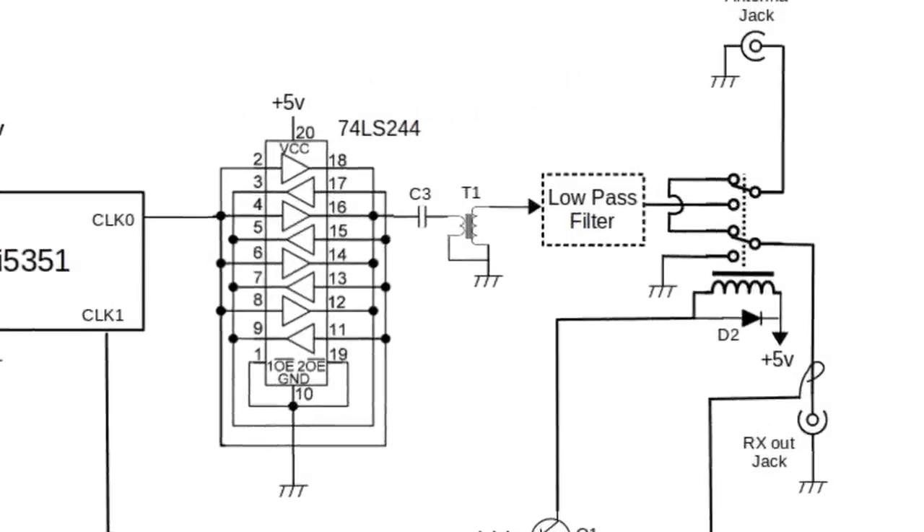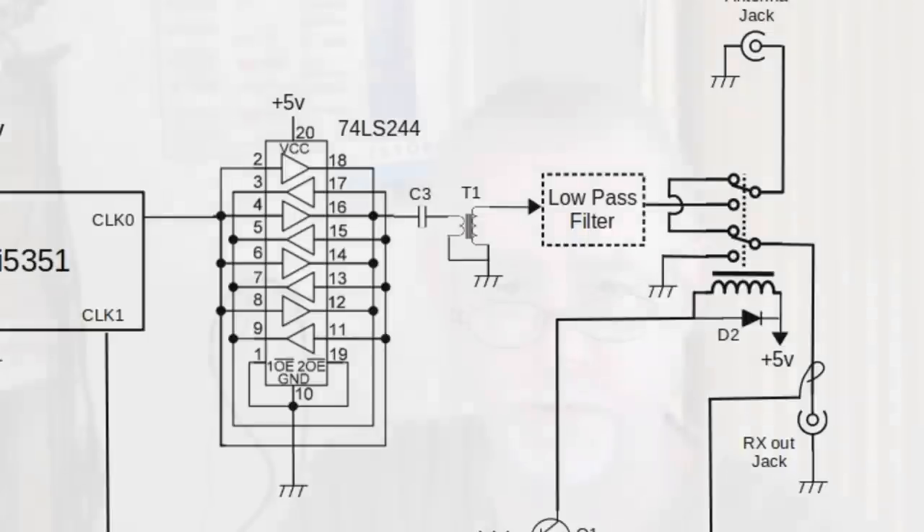Q1 is just a regular NPN switching transistor, like a 2N2222 or a 2N3904 — a bog-standard common NPN switching transistor, nothing fancy. All it's doing is turning the relay on. Coming out of the 74LS244, there is T1 — that's a coupling transformer. The output impedance of that chip is low, somewhere around 12 to 13 ohms, so we need a four-to-one transformer to match that up to 50 ohms for the low-pass filter and your feed line to your antenna.